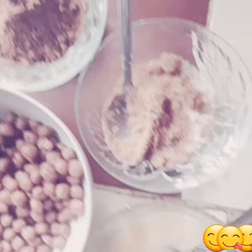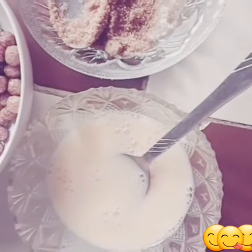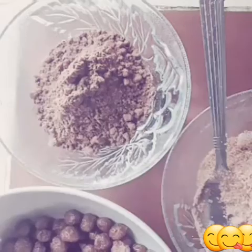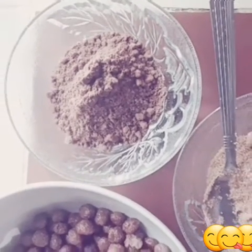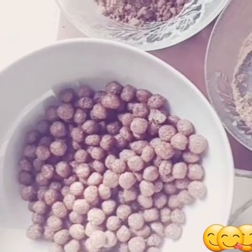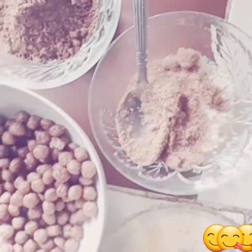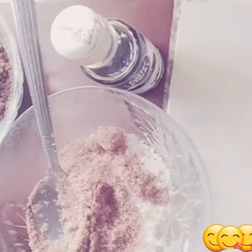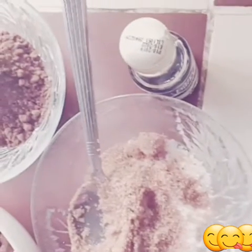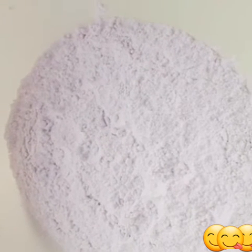The ingredients needed are eggs — beaten eggs — sugar, cocoa powder, chocolate chips (any size, mine is bigger), vanilla extract, and flour, which is very essential.